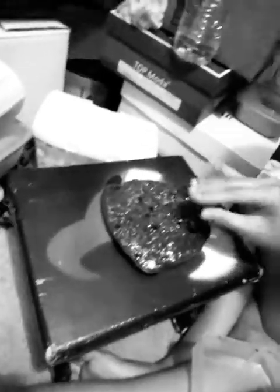Now we have my glitter smoothie slime — it's all glitter and clear glue. The glitter sinks to the bottom; this is the bottom — I just flipped it. It's not that jiggly either. This isn't one of my favorites, but oh well — I just call it my glitter smoothie slime.